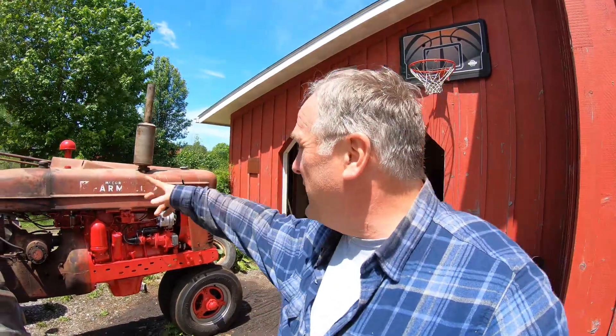I feel like I'm in kind of a holding pattern, waiting for a stretch of weather to make hay. I love making hay and I'm like, come on, let's go. But anyway, I've been messing around and tuning up the equipment and making sure everything's ready. I got the sheet metal back on the MD. It's not fit right, but it's good enough for now. I thought we could take it down and check the hay.